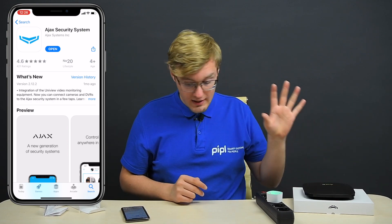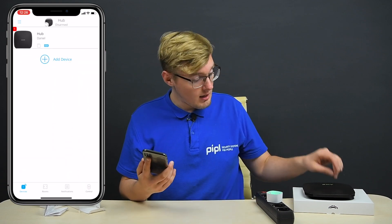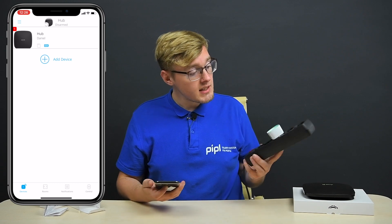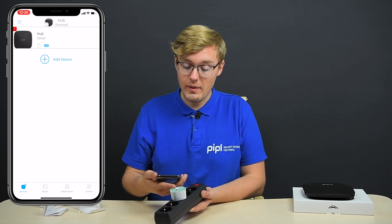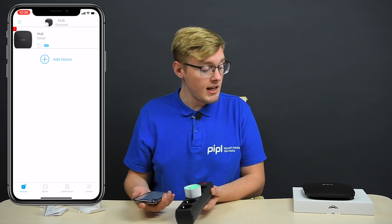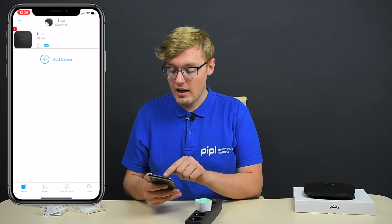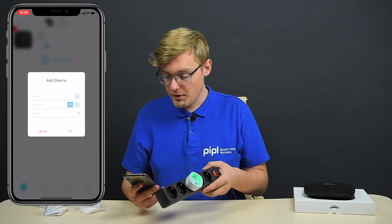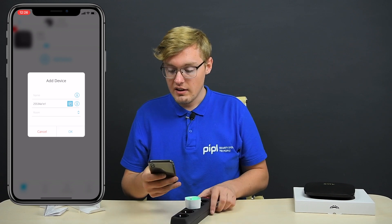Now we're going to go to the hub. My particular hub here is activated already, and the socket is blinking. You can see it's blinking green, meaning it's ready to be activated inside the app and tied to a particular hub. Now let's approach the scheme: add device, and basically scan the QR code — the same as with all other Ajax devices.